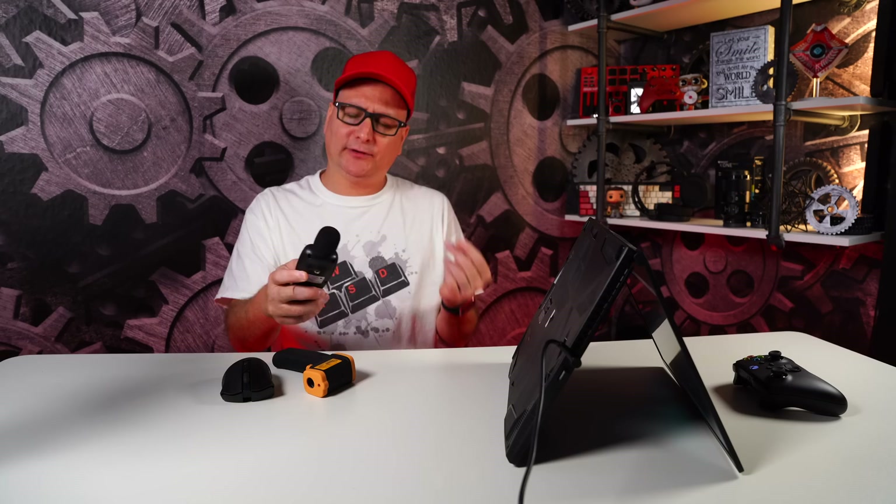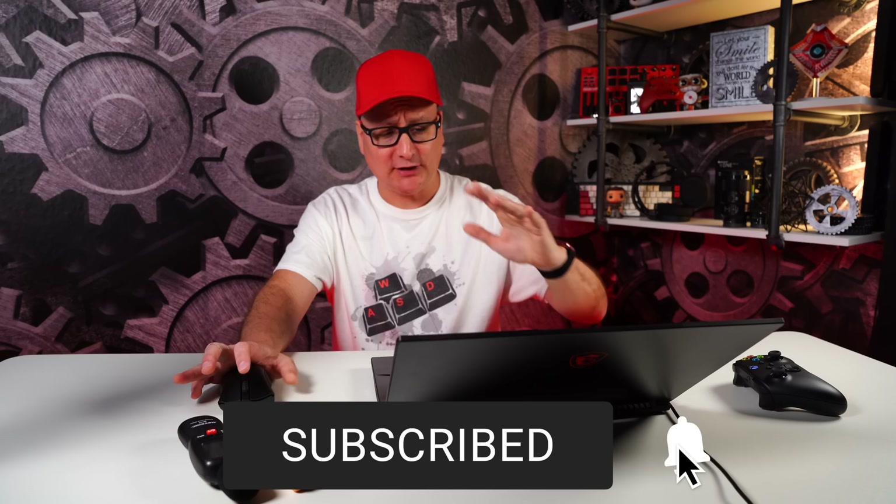You do hear those fans running, but the laptop doesn't get hot — they're doing their job. The thing is, they constantly ran, and you constantly hear them whether you're idle browsing or gaming. Let me load up Fortnite and run a couple of benchmarks right here with you guys.